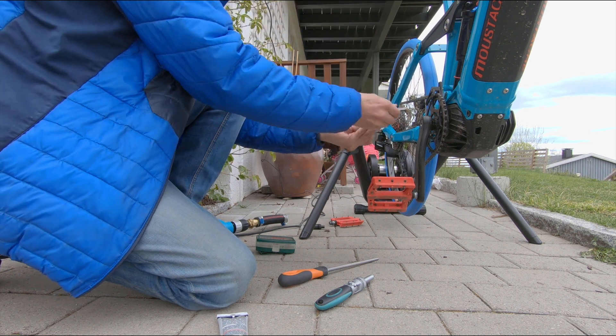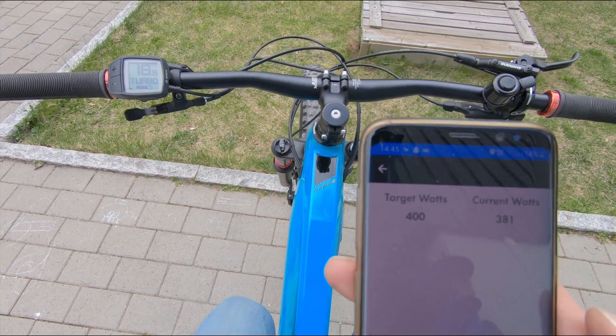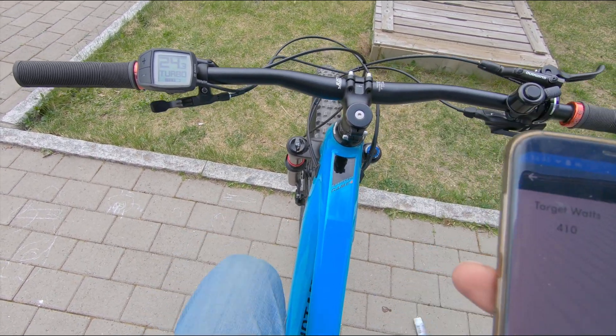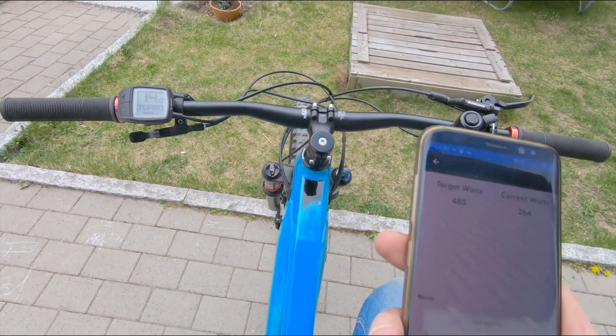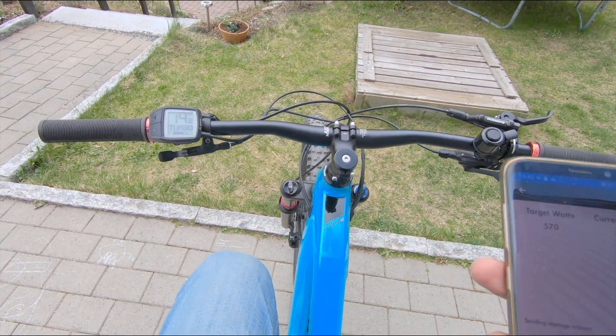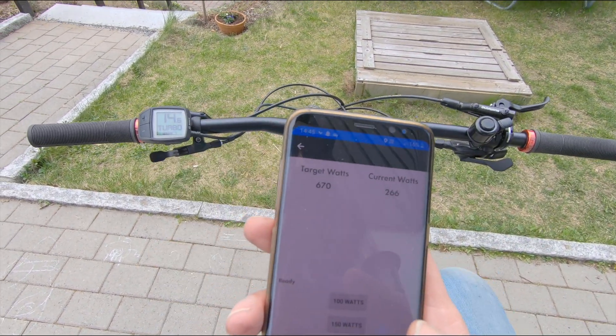I'm thinking we need power metering pedals and put in the power ourselves, but that is expensive and pedaling is hard work. That will have to be a job for the cameraman — he enjoys running and getting exhausted.